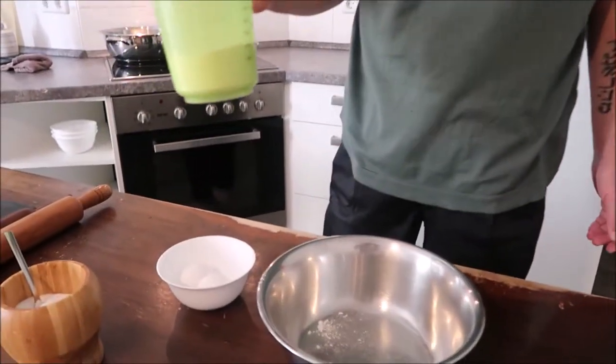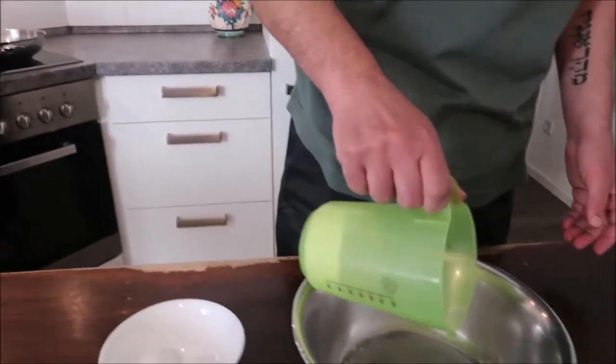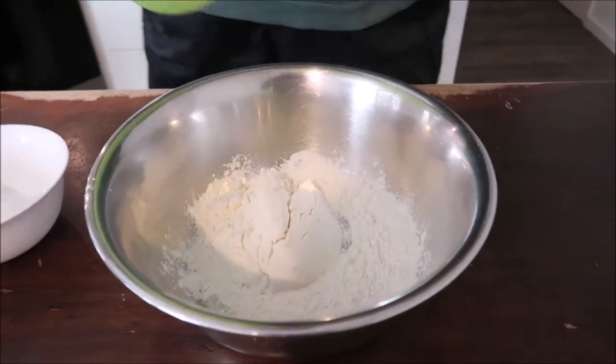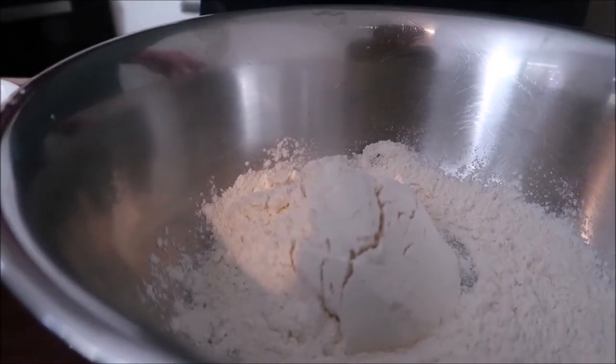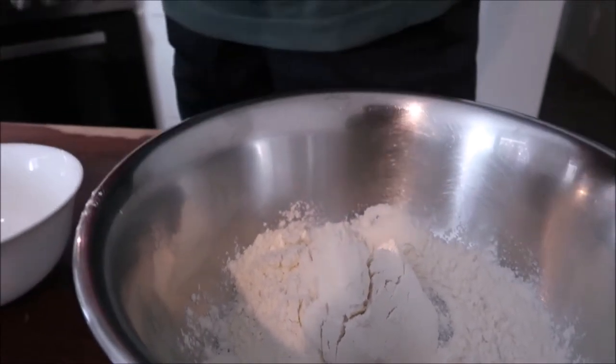For that we're going to take 200 grams of normal, regular wheat flour — not self-raising, not anything, just regular flour. That would make two portions. 100 grams is one perfect portion of pasta if it's the main dish.